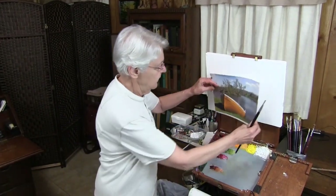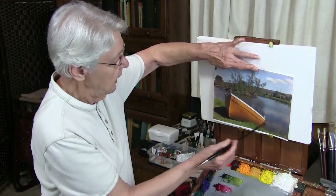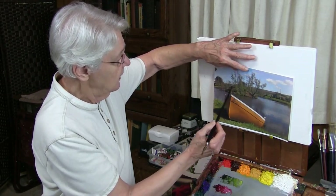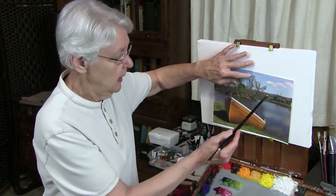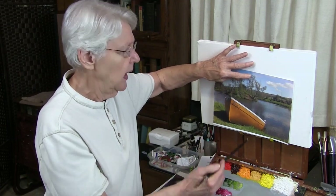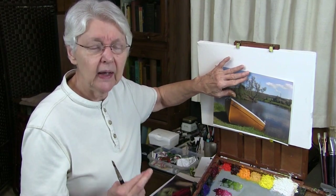If we have a scene like this, you can already see how many colors are in it — a yellowish-orange boat, green grass, the blue of the sky reflecting into the water, and then the blue sky itself. So we have quite a range of colors. Now, if you just took colors straight out of the tube and mixed, say, cerulean blue for the sky, and then took that attitude towards all your colors, you might have your entire painting out of harmony.